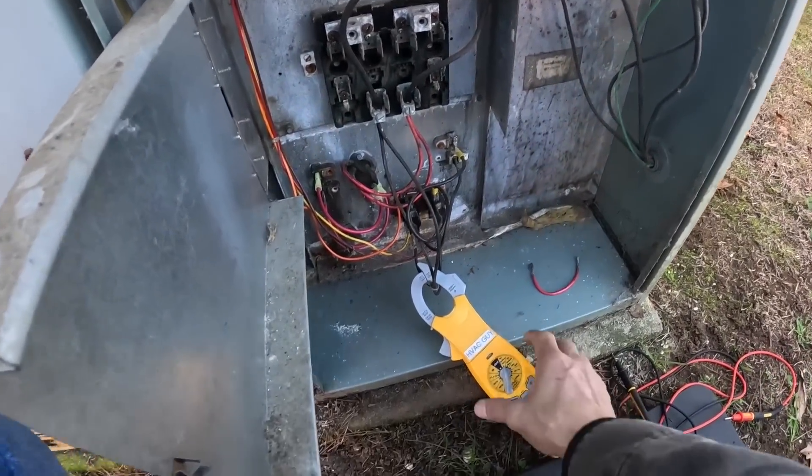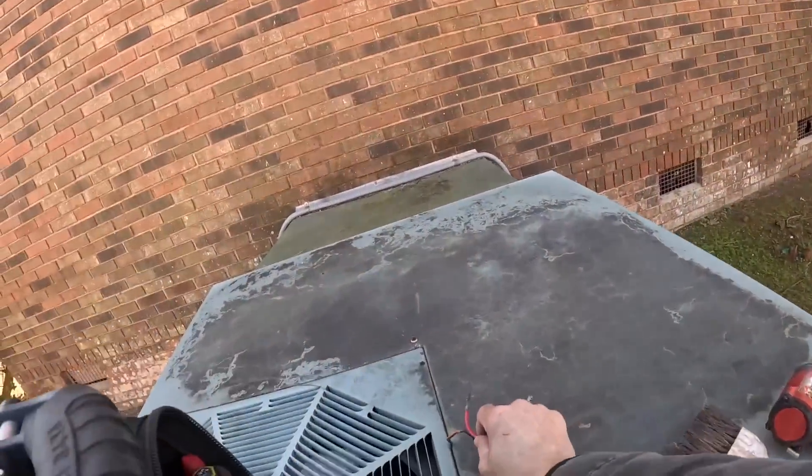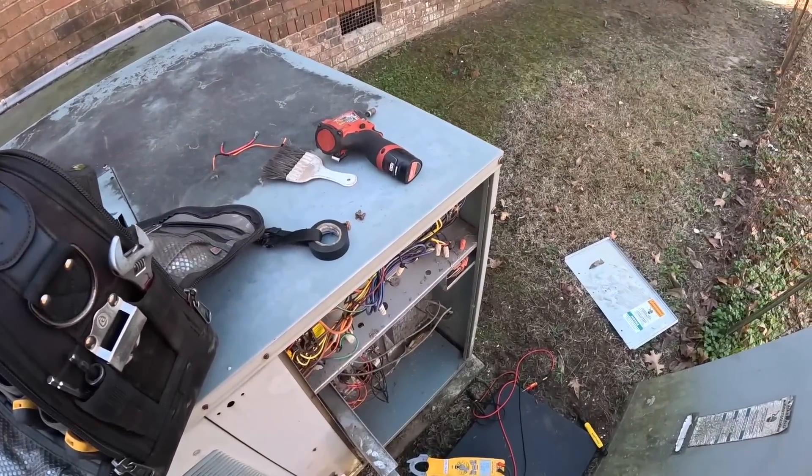My battery was almost dead in my thermal imager, so I got it charging — we're good to go. I did cycle it off a couple of times and it cycled completely off. That high voltage touching low voltage didn't seem to cause any more damage.